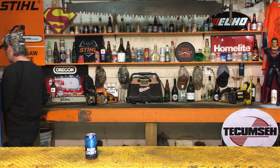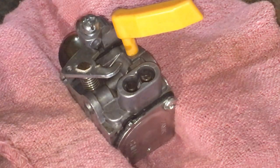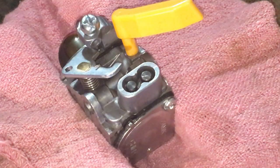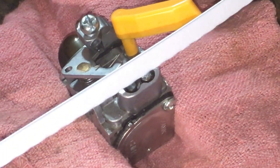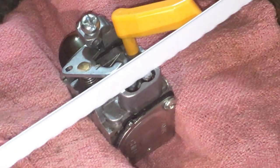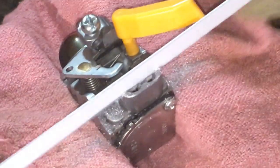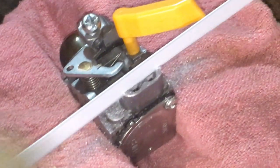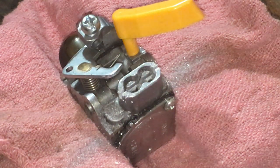Check this out. You can see here before we start — you need that specialty screwdriver because there are no slots in the end of those screws. I'm going to take my hacksaw right now and run it through nice and light until we've got a couple of slots in there.